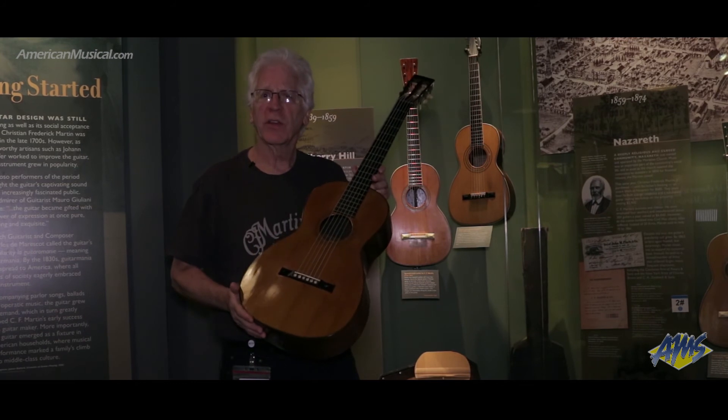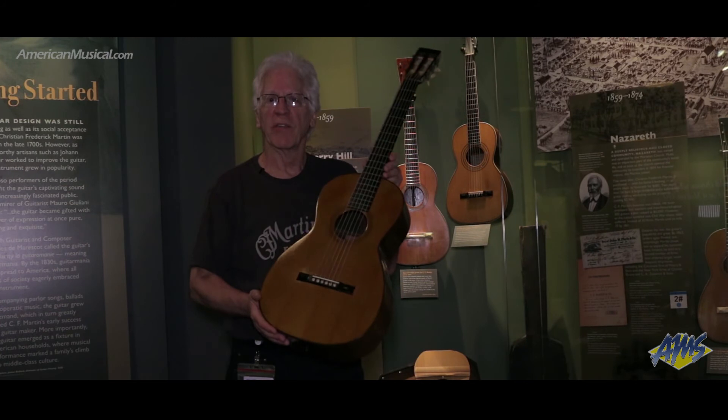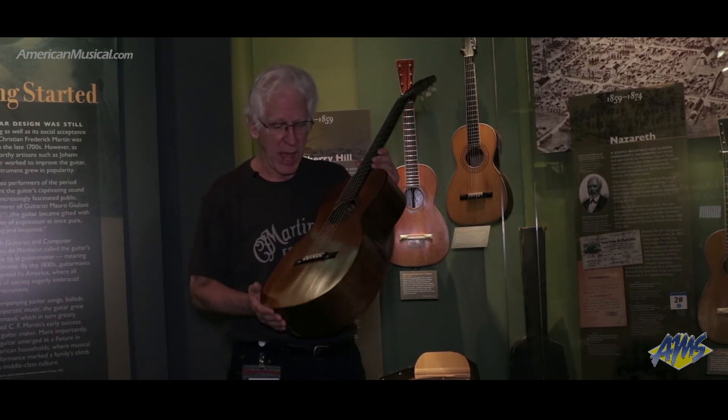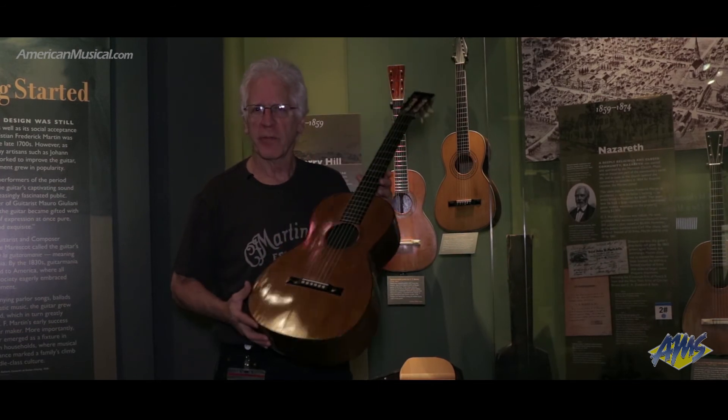She loved the guitar and retired her Spanish guitar and started using the Martin, traveling all over the United States and extolling the virtues of Martin's craftsmanship and tone.